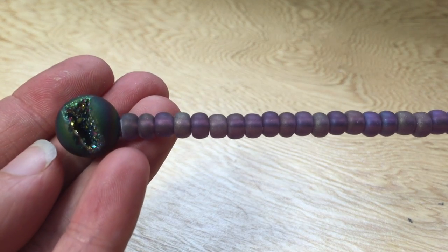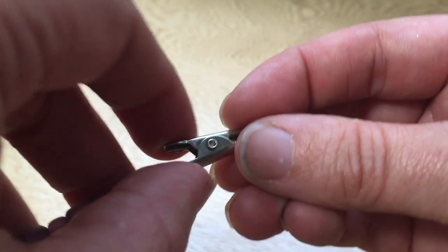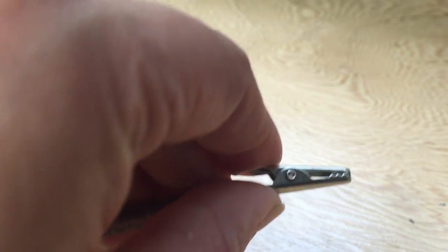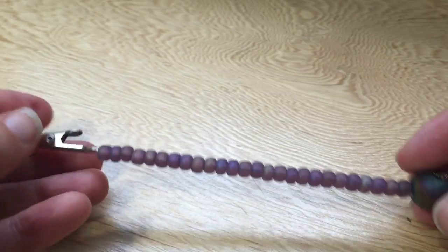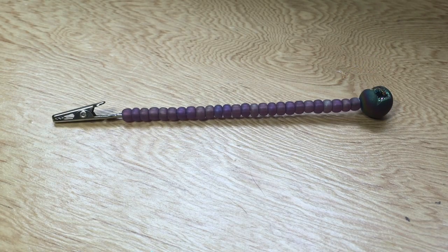Alright, so here it is, all done. I think it turned out super beautiful. In case you don't know, to use a roach clip, you just squeeze right here and then stick your joint right in between the teeth. It makes it easier to pass between friends — you don't have to worry about burning your fingers. They are a handy little tool to have in your stoner kit.